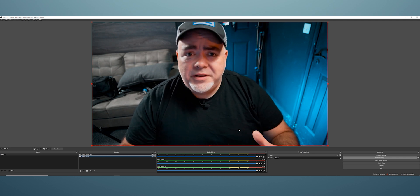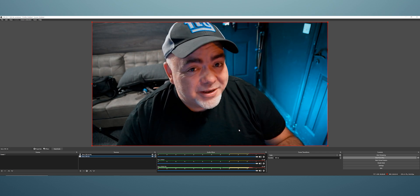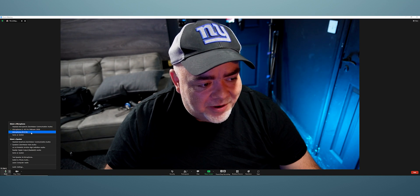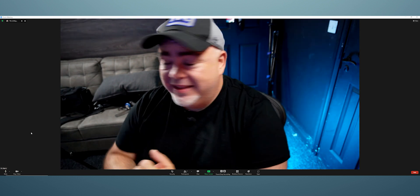Let's quickly jump into Zoom, which a lot of folks use. In Zoom, go down and select Sony ZV-E10 as your webcam — boom, it just works. For audio, select microphone Sony ZV-E10. How easy is that? Now we're rocking on Zoom. Can you imagine being on a Zoom call looking as good as that? People are going to ask how much you spent on a webcam.